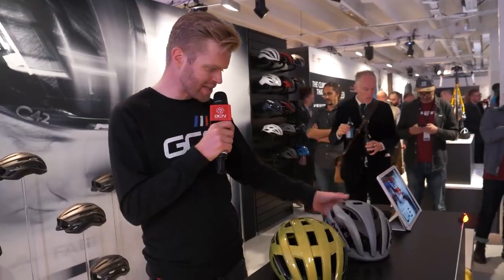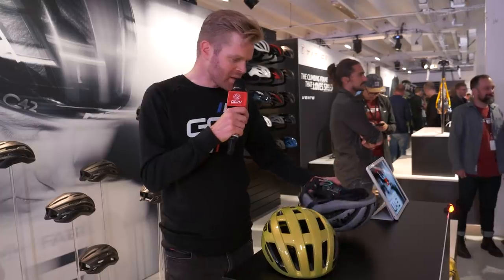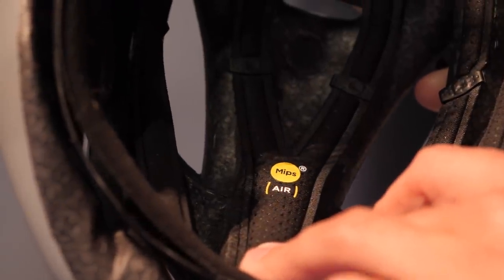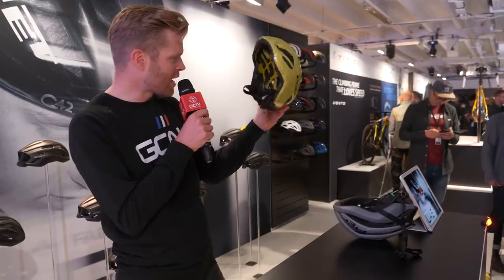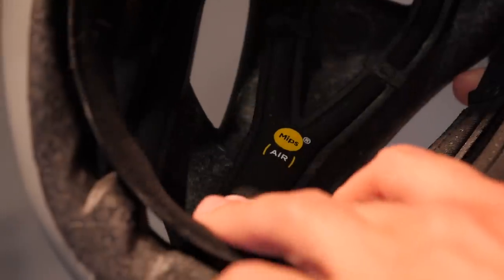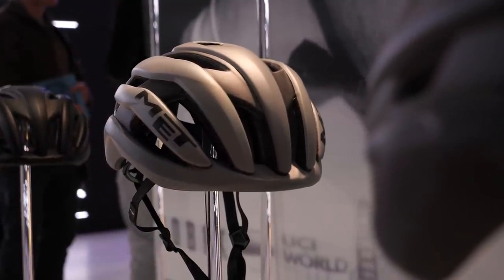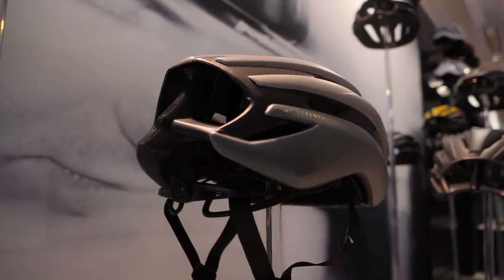Met has got a cool new helmet — this is the Trenta 3K MIPS carbon. You can see it's got a very nice carbon layer to keep it lightweight, and the big news is the MIPS airliner inside. I've not seen one of these before, but it's very minimalist compared to a traditional MIPS liner. The traditional MIPS liner is that yellow piece of plastic that can move around and act as a slip plane, but here it's a very nice padded affair that can still act in the same way. And one of the things I love about the Trenta is that it's actually been designed by the same person who designs Lamborghini Aventadors and Lamborghini Huracáns, so that's why it has such a nice form to it.